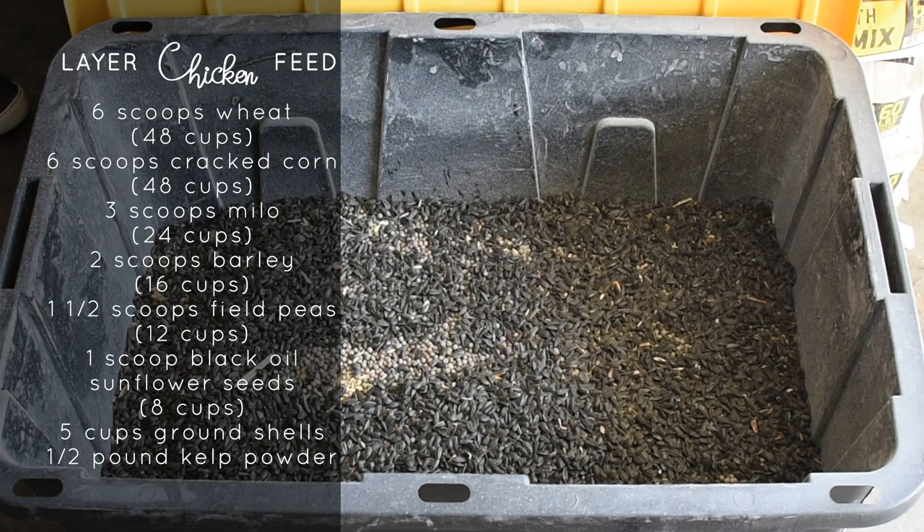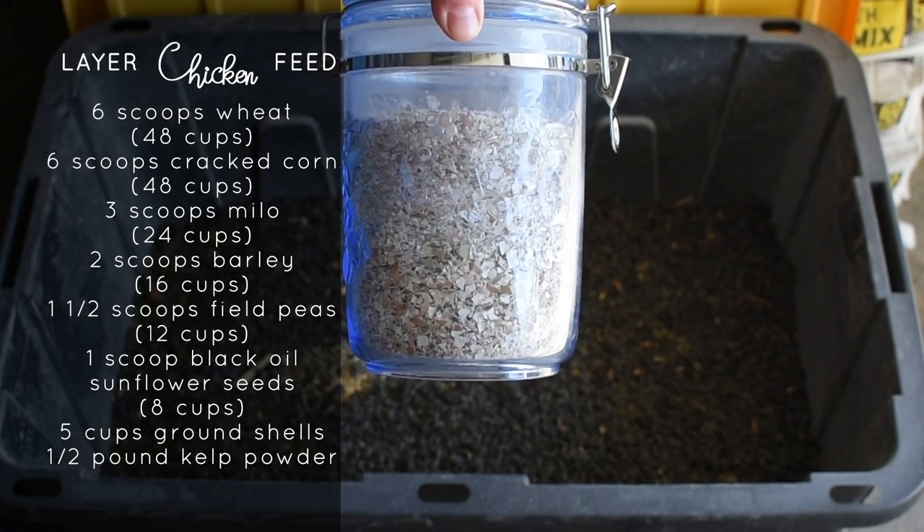Each of these grains and seeds, with the exception of the hard red wheat, we just got at our local feed store. And we like to get them as close to their natural raw state as possible, before any processing happens.